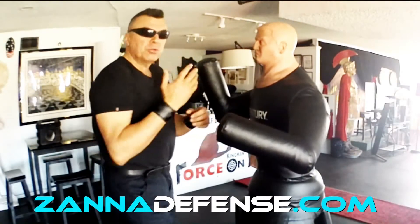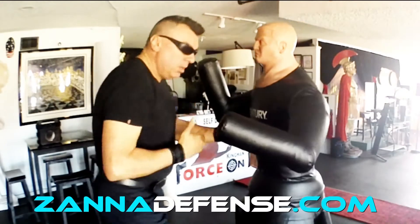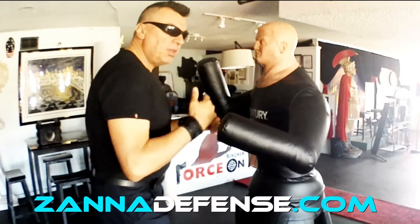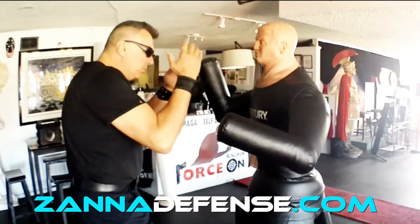Very important: the coordination. One strikes, one protects, and vice versa. Rotation of the hips, and keeping the chin down. Being relaxed — arm relaxed until I strike — and breathing out on the strike. One, two.